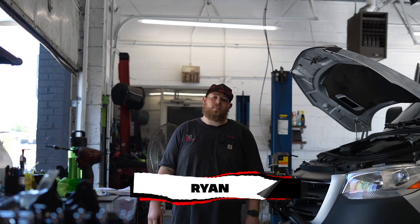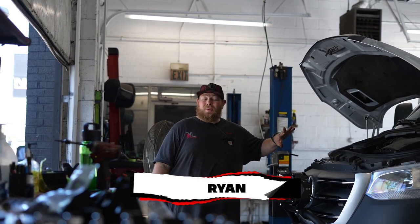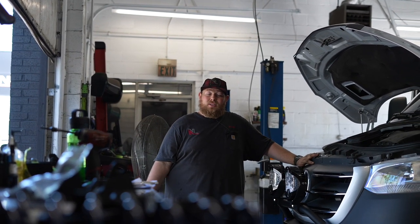What's up guys and girls, it's Ryan at No Limit. Long time no see, but we thought that this one would be worth filming, so let's go over it.